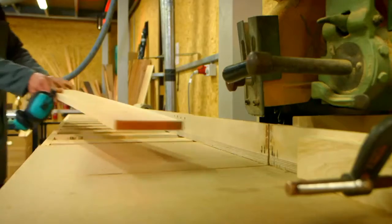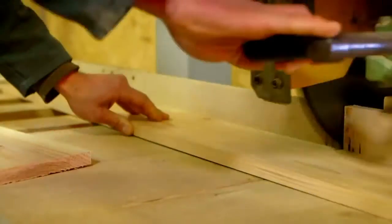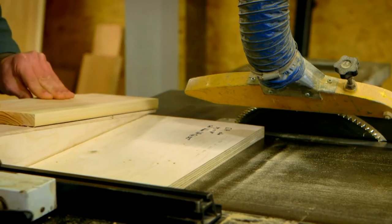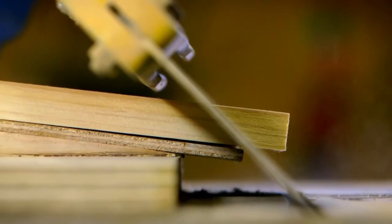Next, Rory cuts the wood to the right length using a saw. Now Rory uses a different saw, which is on a slope, so he can cut the ends at angles.